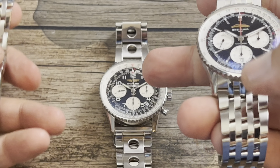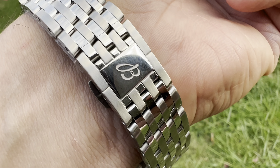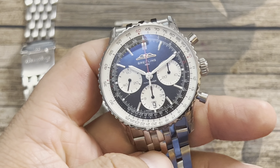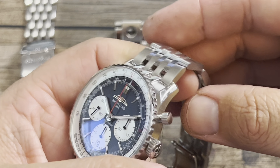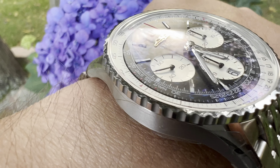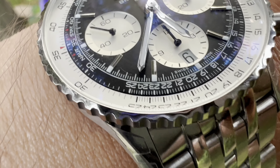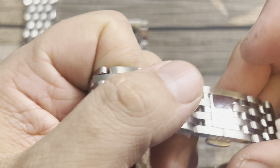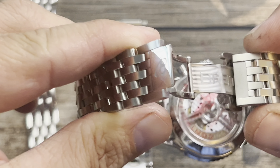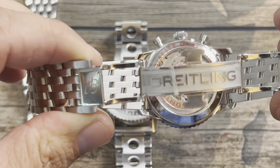The older style gets all polishing — the entire watch is polished. On the newer one you get brushing and polishing combined, which I really like. I think you get the best of both worlds; it gives it a more premium look. The other big difference is the clasp — this one is a butterfly clasp, and I'm not a huge fan, honestly.